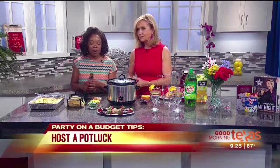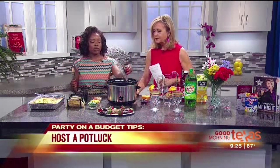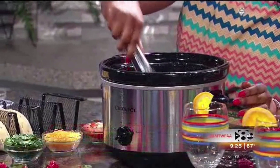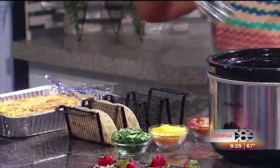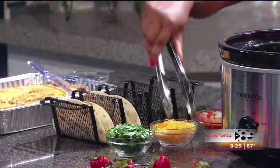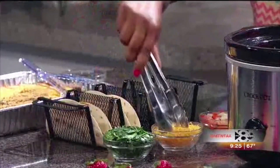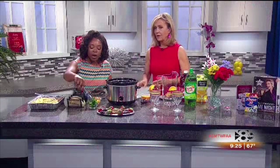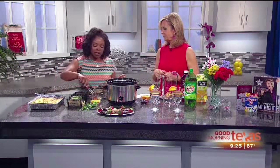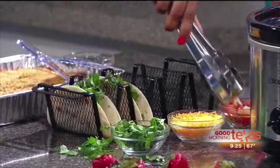If cooking for a crowd isn't your thing, I suggest doing a potluck. Let's talk about this crock pot meal — it's called ranch chicken tacos. So easy, and that's what smells so good. Again, only five ingredients: some chicken, a little bit of ranch seasoning, some taco seasoning, and red wine vinegar. Just mix it up, throw on your favorite toppings — a little bit of cheese, some cilantro, and a little bit of pico. This only costs about less than $20 to make and it feeds a large group of people.